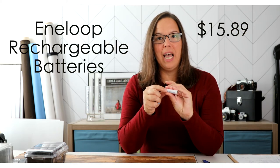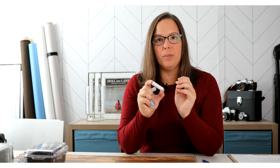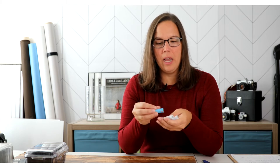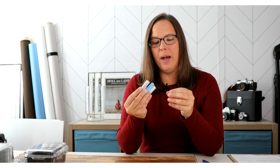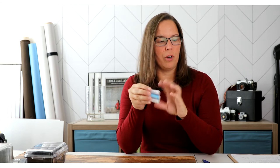The next item is Eneloop batteries. I've had some of these since the beginning — these are rechargeable Eneloop batteries and they've been great. Every time I need to purchase more AA batteries, these are where I typically go. I've outlined them down below for more research, but these are great.